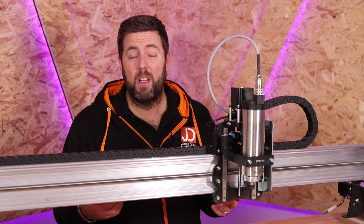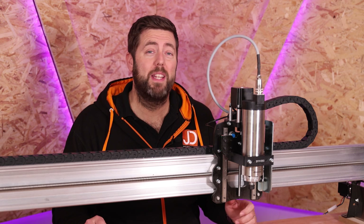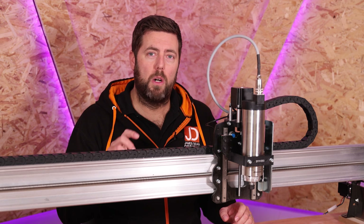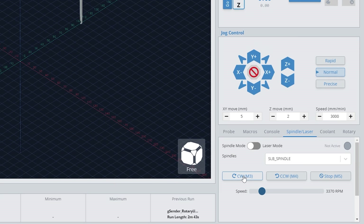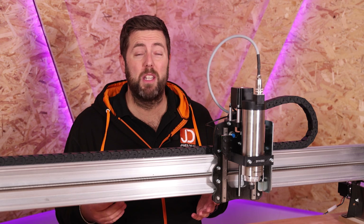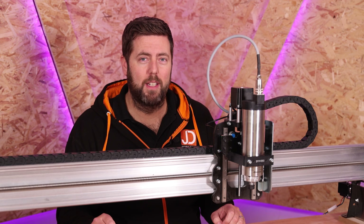How do we do a warmup process? It can vary depending on what control software you are using, but it is relatively easy on most. Probably the easiest method is if your control software has the facility to turn the spindle on and off with the click of a button and maybe a speed slider, then just do it with that. Turn it on at maybe 5,000 RPM, leave it a while, slide that up to 10,000 and so on, and work through the scale. You can also do this by typing in commands, which is also very easy and a nice way to learn a few basics.